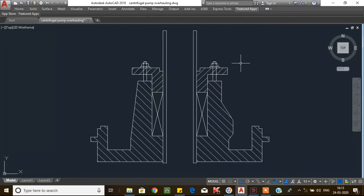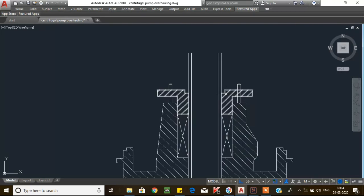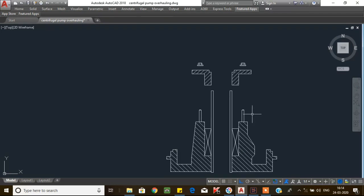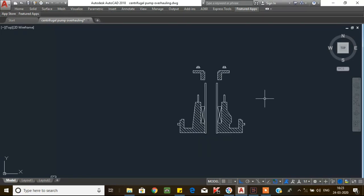Then we will go to the stuffing box. From the stuffing box, first remove the gland follower nut, then remove the gland follower. After that, remove all internal parts from the stuffing box, such as the sleeve and gland packings or mechanical seals. I will make separate videos for gland packing and mechanical seal arrangements. Now we will concentrate on assembling of the centrifugal pump.